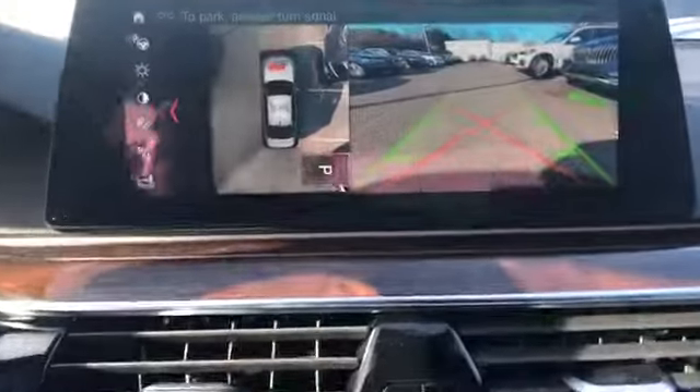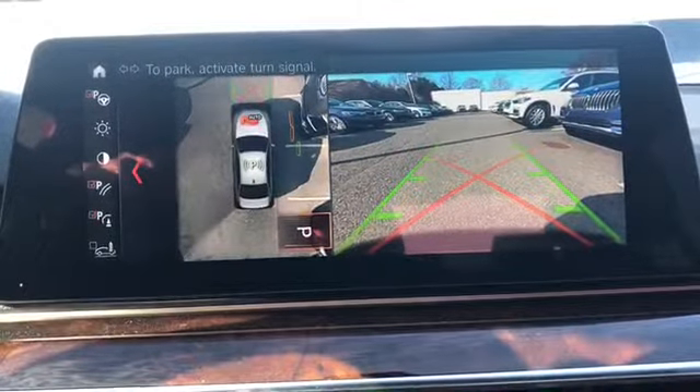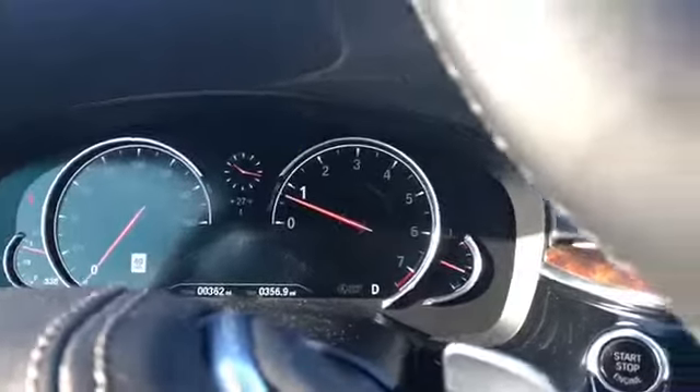And we can! The P pops up and it's going to tell you that the park is on the right side. So now the next thing we have to do is activate our turn signal — since we're going right, we're going to turn on our right one.